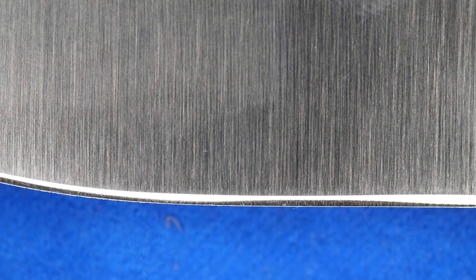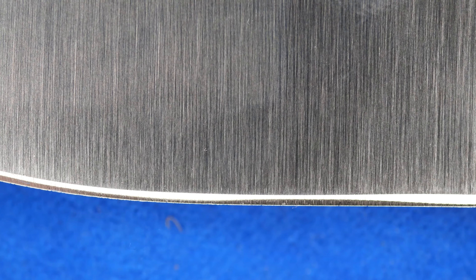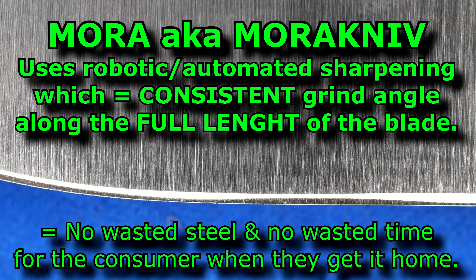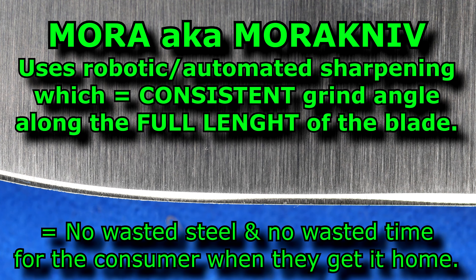This is a $150 US knife and it's sharpened as poorly as low-budget knives — it's because humans do it. It certainly happens on low-budget knives too, but it happens on every knife sharpened this way. If Mora can sell $15 US knives with a perfectly straight sharpening all the way along because they use a robotic process, I'm sure other factories can do the same. It's time for precision — knife makers and companies. Precision will get more respect from customers and therefore more sales. And it will frustrate us less when we're trying to sharpen our knives.